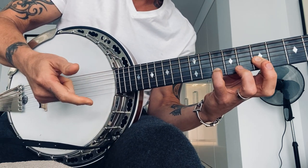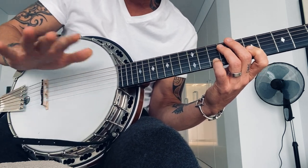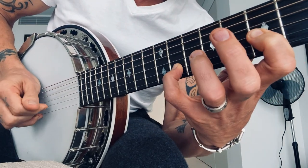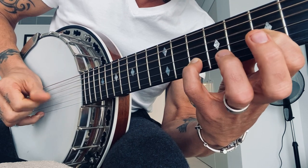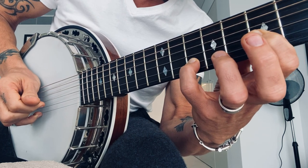So here on this end, I'm just rolling with — if we don't flat pick it, which I think I did on the record was a flat pick — but if we use fingers, it would be... That's that first part.